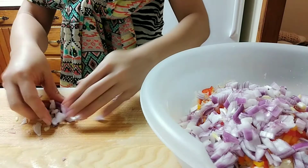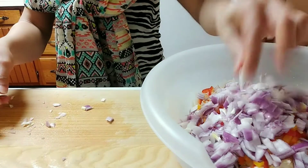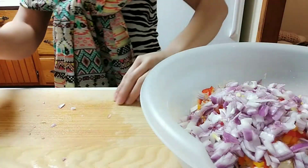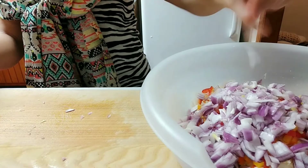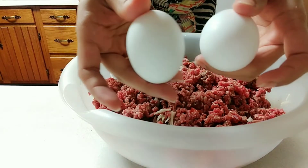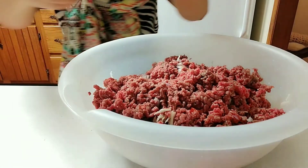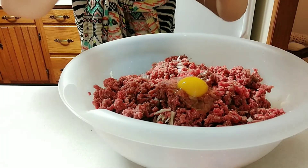This is really easy — you just need one bowl and all you have to do is add every chopped-up ingredient that you have. Then we add the ground beef, and then we will add the eggs.